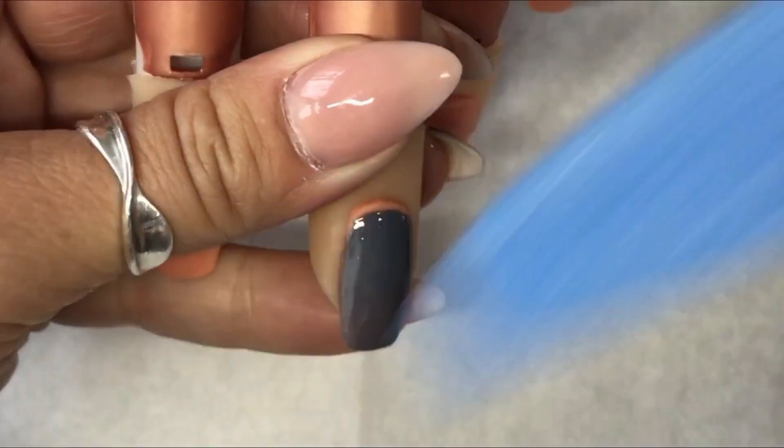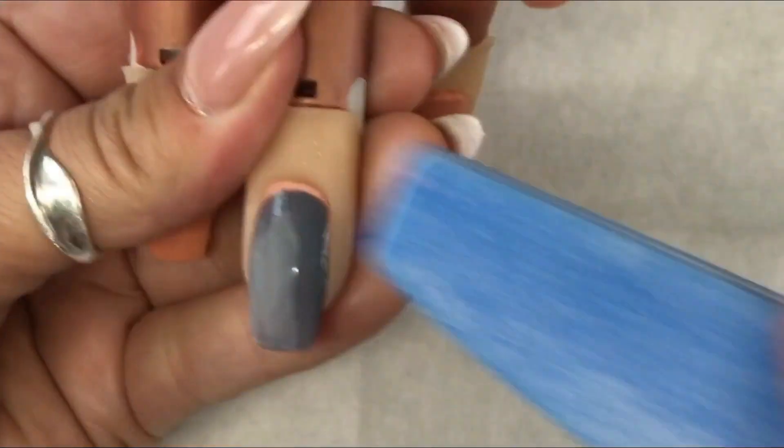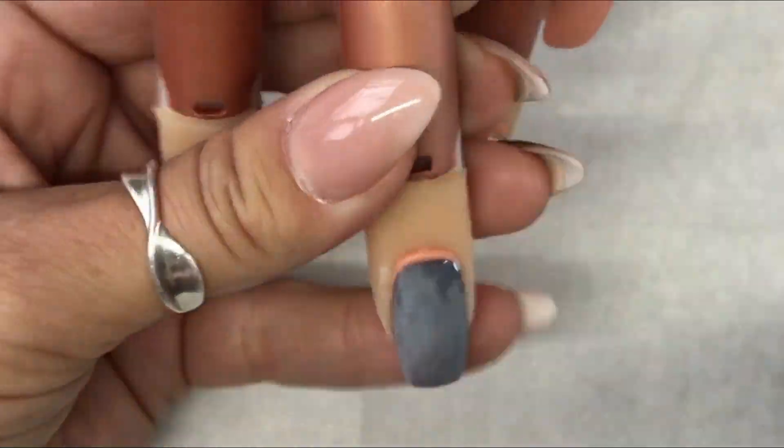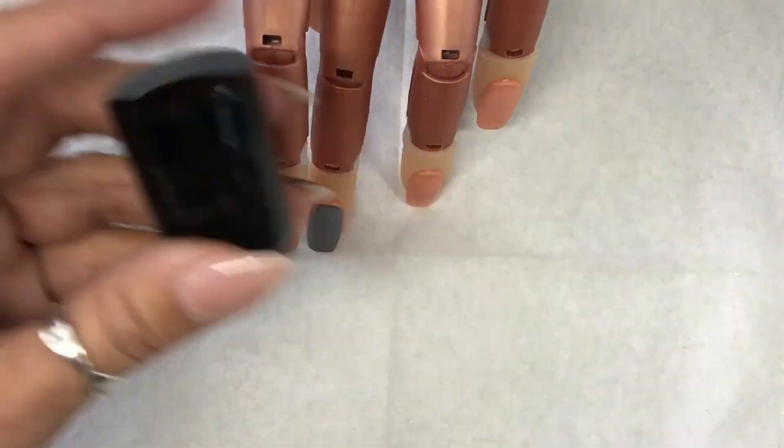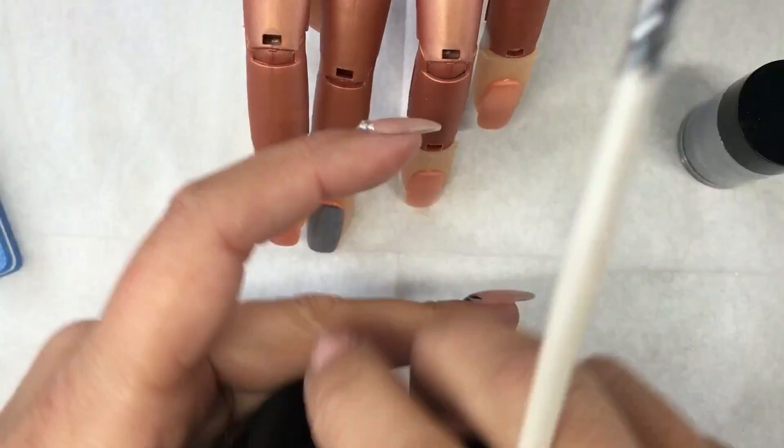With a very soft buffer I'm now buffing the clear top coat because we've sealed the colour in — you don't want to be buffing the colour back off. I've just prepped the surface for painting.